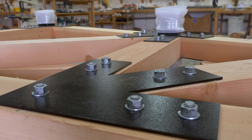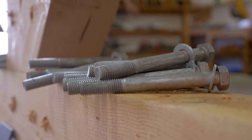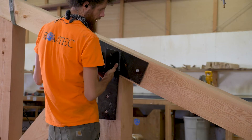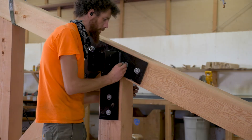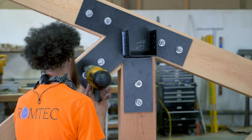The truss is equipped with 12 ¼-inch thick steel gusset plates, fastened by 3¼ by 7-inch long galvanized steel bolts. This combination will ensure safety and longevity for the truss and the structure it will support.